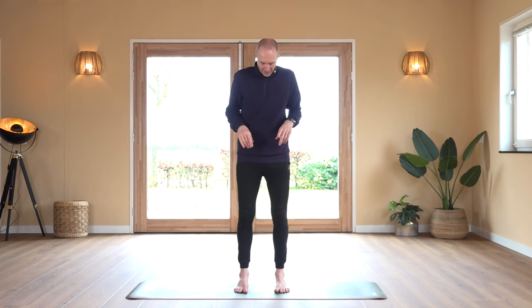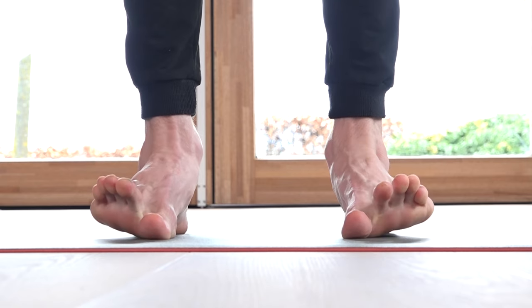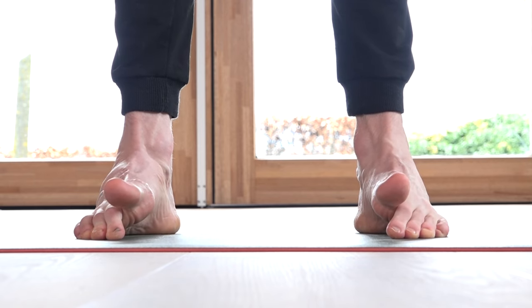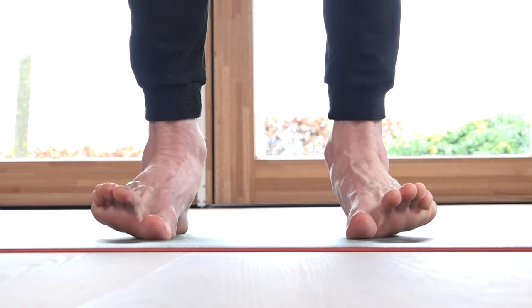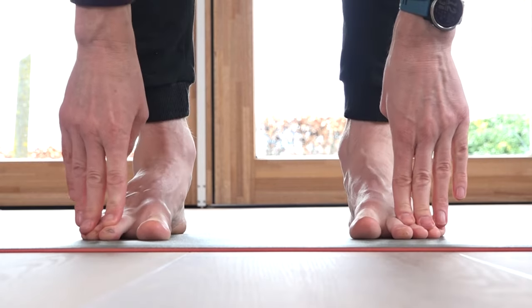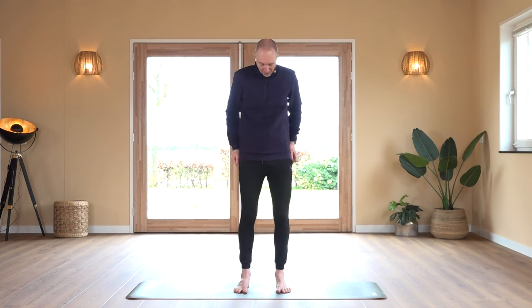The first series, exercise number one: we're going to lift up our big toe, place it down, and then lift up the little toes. In the beginning you might have to roll a little bit on the side of your foot to be able to lift up your big toe. Roll on the inside of your foot to lift up your little toes. Sometimes you just want to press your big toe down and lift up the little ones. It's something you have to get used to. A good place to practice is underneath the shower.